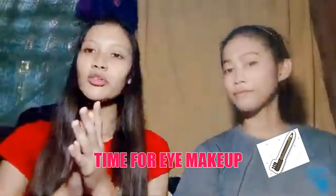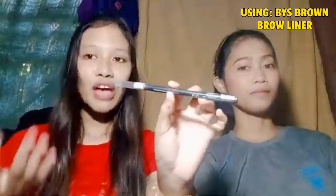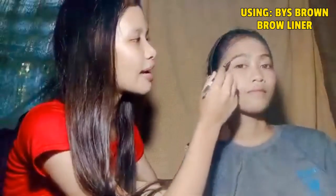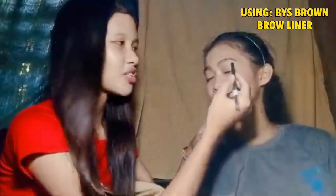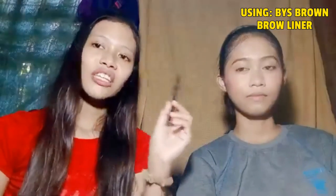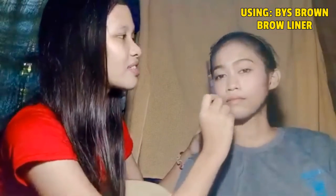So we're done with her face. It's time to move on to applying her eye makeup by using the BYS Brown Brow Liner. So what I do is I draw the outline first, starting from the middle part of her eyebrows — same on the other side. I like how natural the shade is and the pencil is very easy to control. The price is really affordable too, so I highly recommend it. After drawing her eyebrows, we're going to use an eyebrow brush to clean the edges to make the line look softer and more natural.